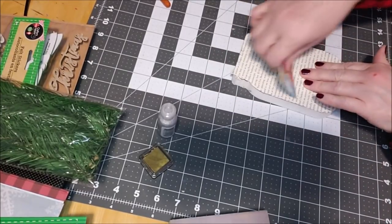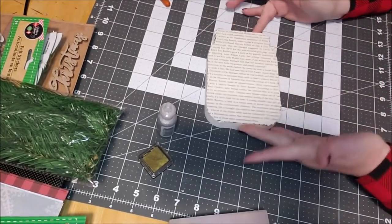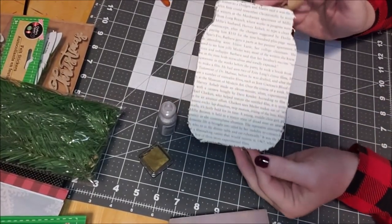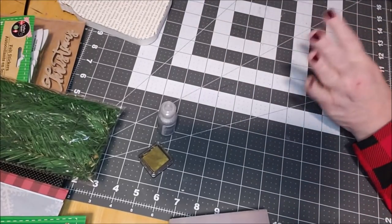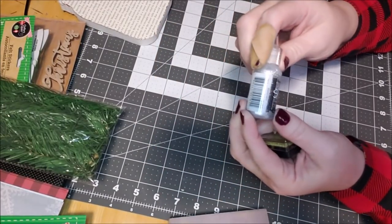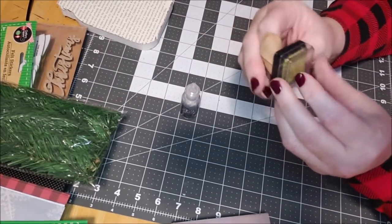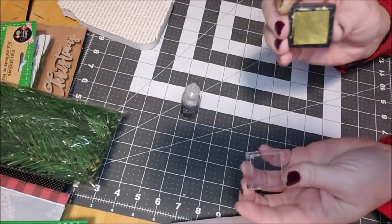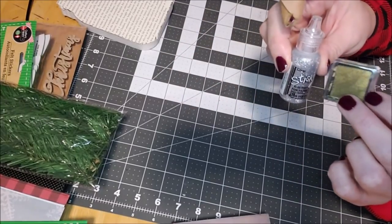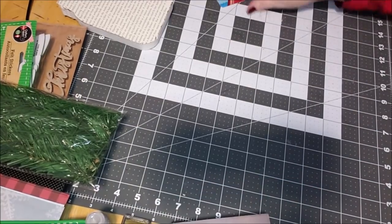I'm going to pull it down — you don't want to pull it up because that would lift what's not dry. Look at that, how easy was that! It's still rough around the edges and that's okay. I'm just getting some of the air bubbles out, and we're going to let this dry. I also pulled out two more products: some stickles for sparkle because it's Christmas, and a mini ink blotter in metallic dark gold to antique it a little bit.